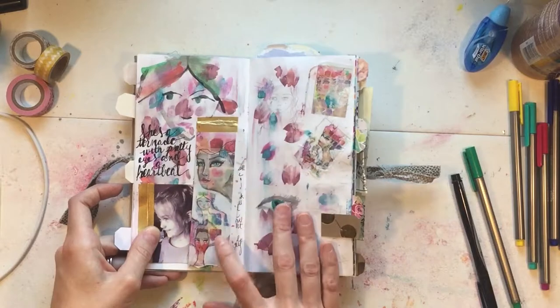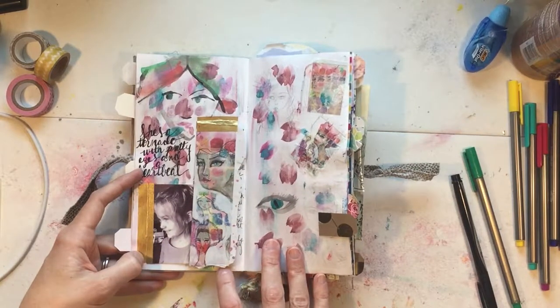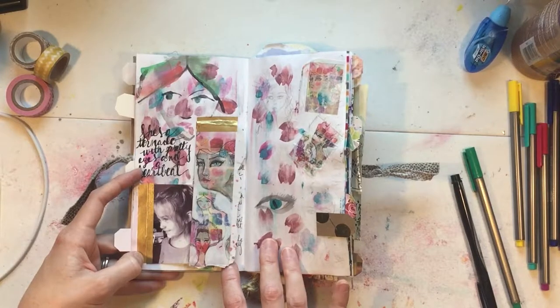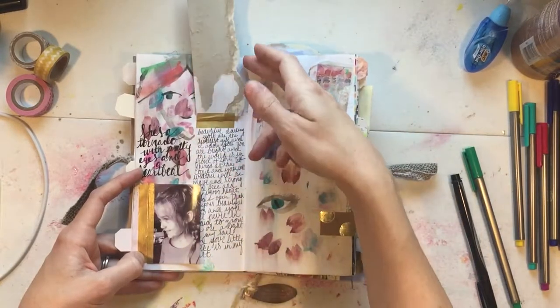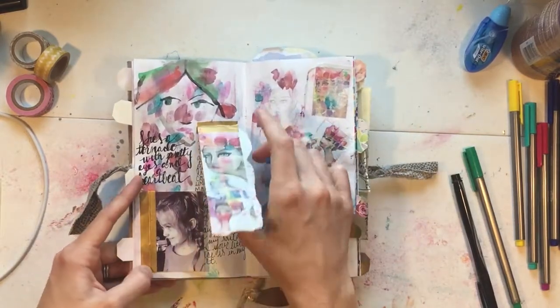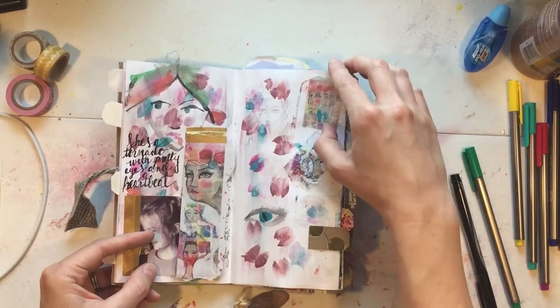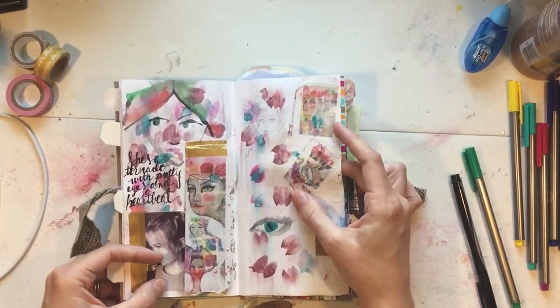There's a really popular creator who makes art journaling and junk journaling supplies — that was from a package of hers. And that's a picture of my daughter that I just love.